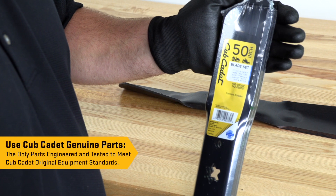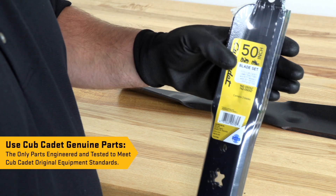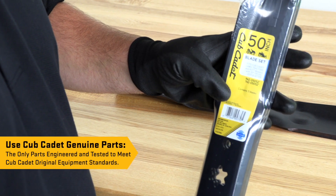When performing maintenance on your Cub Cadet outdoor power equipment, remember to use Cub Cadet genuine parts for optimal fit and performance.